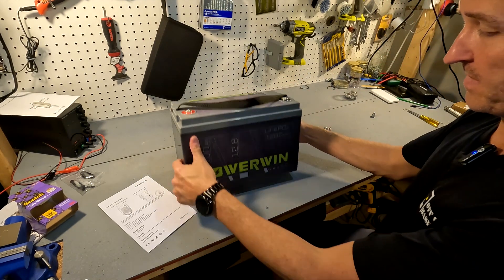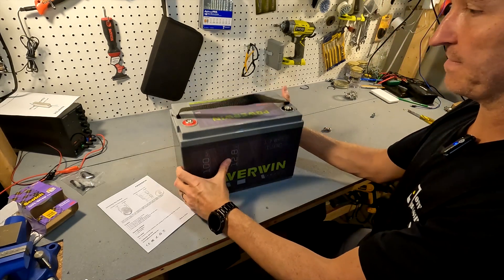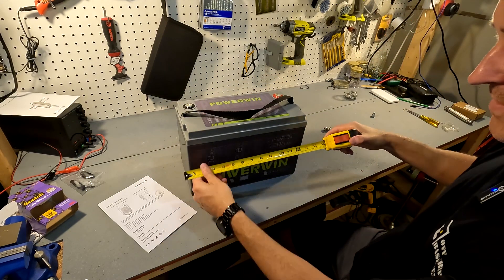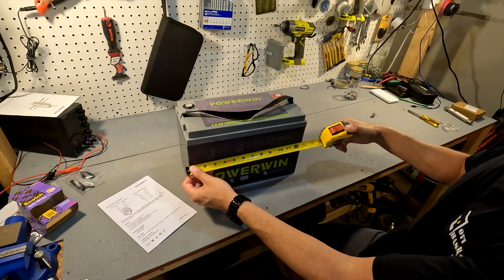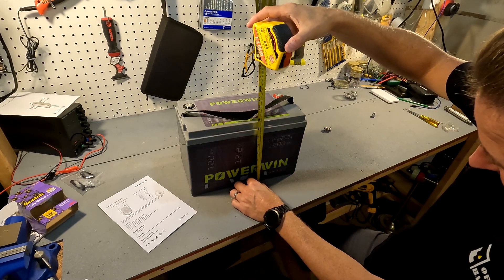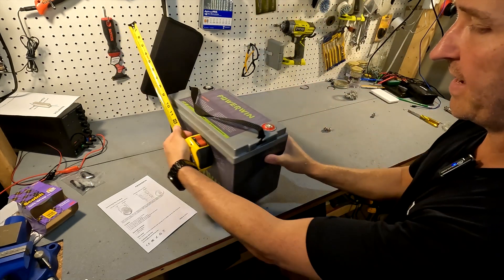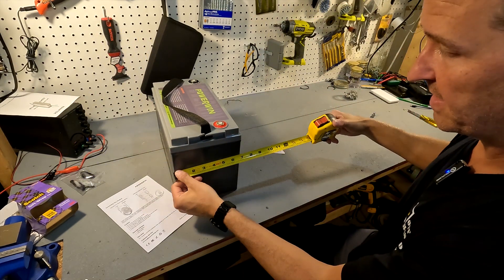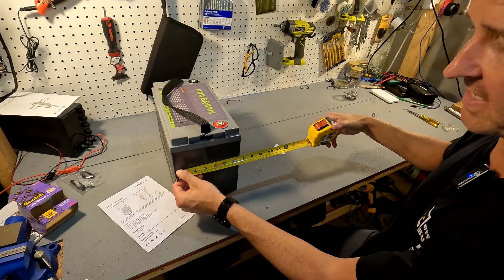The back of the battery is the same as the front and there is nothing on the bottom. When it comes to size, we're looking at almost 13 inches in length, about 8.5 inches in height, and around 6.5 inches in depth — just a smidge over six and a half.